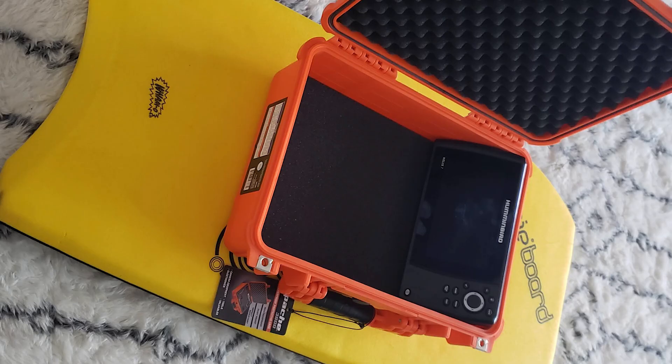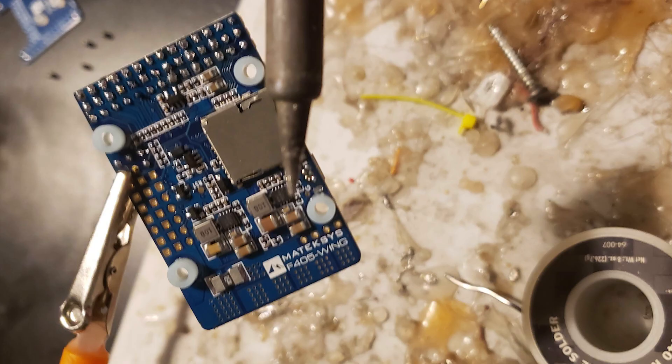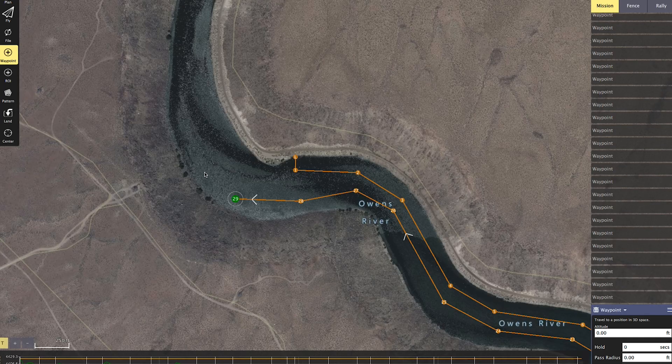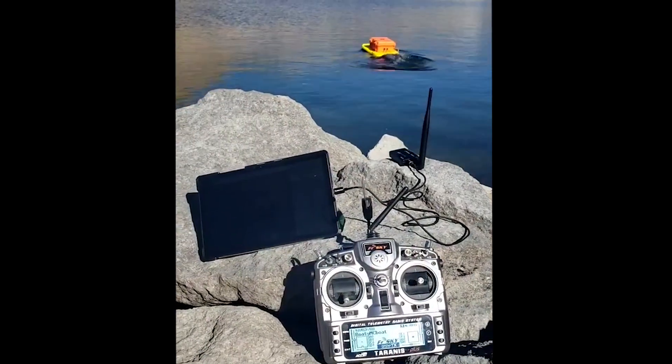Sonar Boat is built from a 36-inch boogie board. It carries a side-scan sonar unit on it which is commonly used for fishing — it gives you an amazingly accurate image of the bottom. It's got an autopilot onboard that lets me preset a route for it to drive. I just hit record on the sonar and let it run the route, then I take it home and review what the sonar saw.